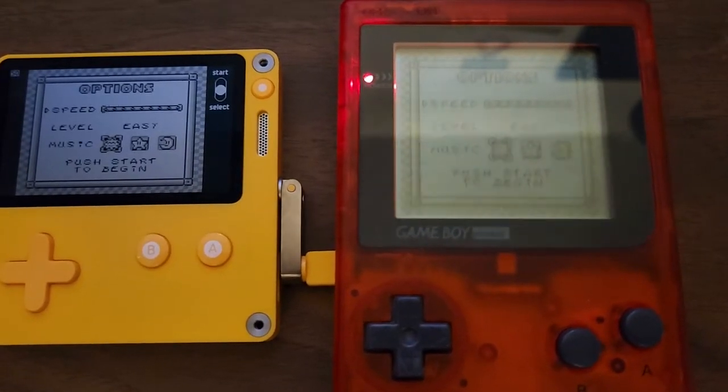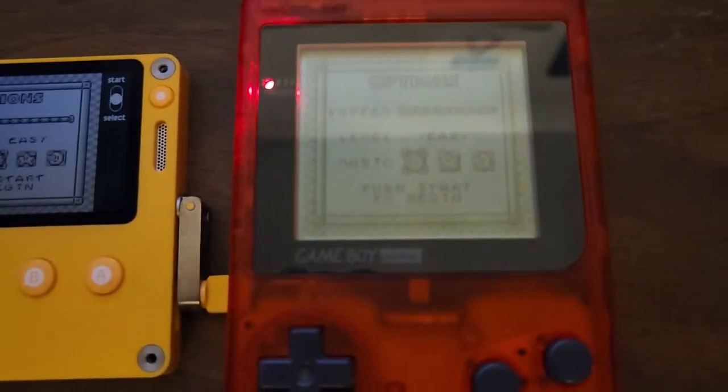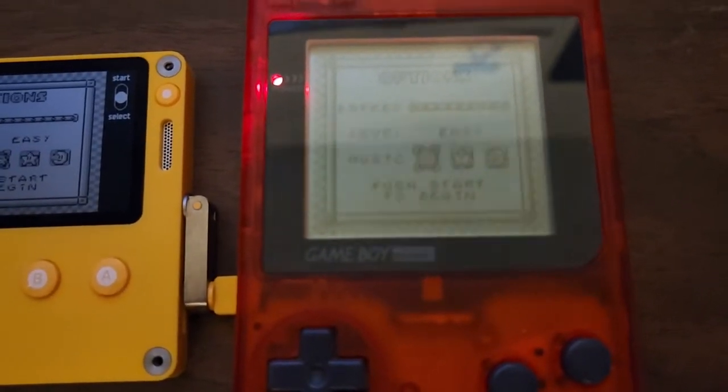Hello, Graham Home here. This is a super quick video. I'm going to be comparing the Playdate and the original Game Boy Pocket with a flash cart, running the same homebrew game, Into the Blue.